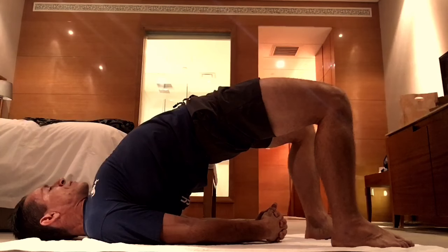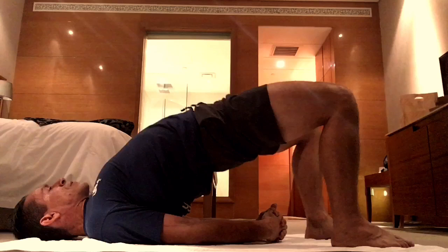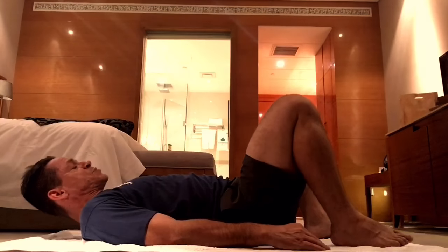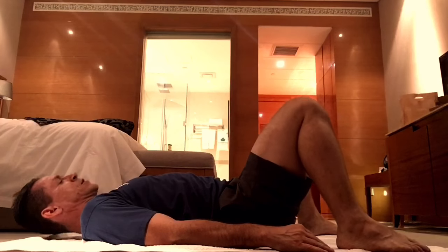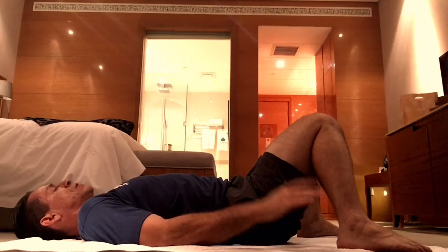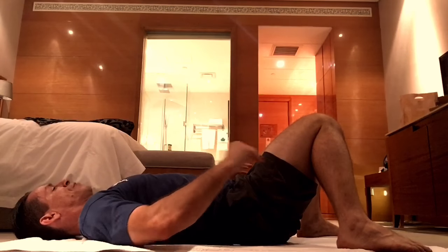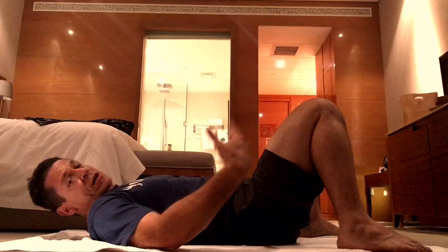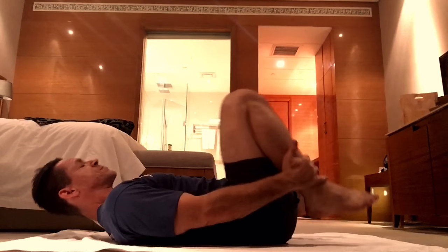Then you're going to release. As you release, bring your feet a little wider apart and let the knees collapse inward — that's going to let you completely relax and let the hip flexors relax. Take a few recovery breaths. I recommend you do this at least three times, maybe five times.